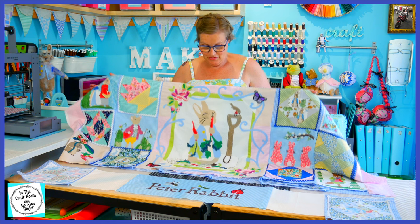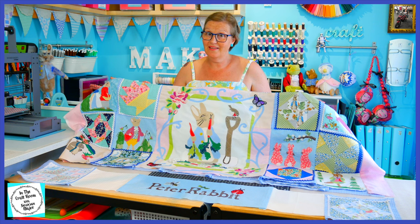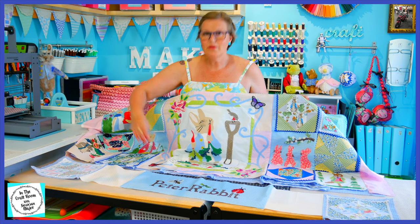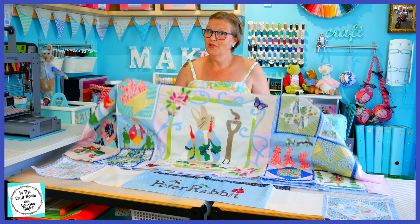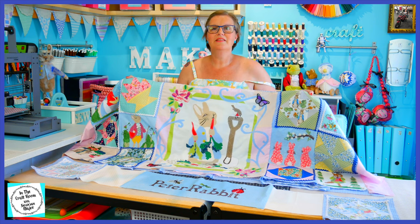Which brings me next to our central panel applique, side panels, and our Peter Rabbit text. The next thing that I need to do is to stitch this length onto the bottom of our central panel applique. I'm going to be doing that not on camera but at my leisure — all of these took days and days and days to stitch all together.